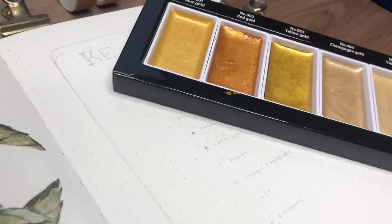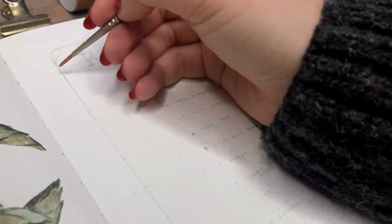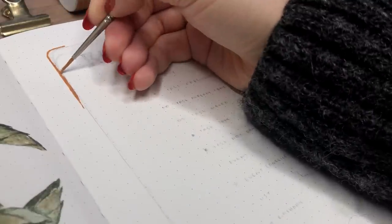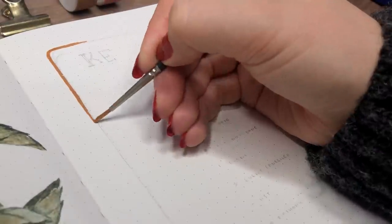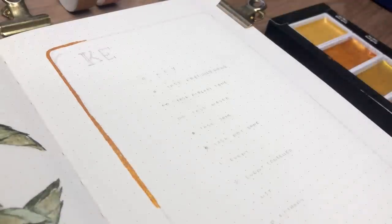Here's the golden watercolor I used for the border around my key page. It's a red-gold shade and I really love how it looks on this page — it ties the whole spread and all of my paintings together. It also has the most beautiful shine, but you have to reactivate it first with water. It's really easy to use, so I would highly recommend getting one of these palettes.